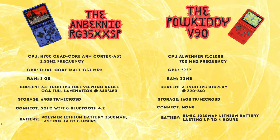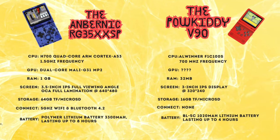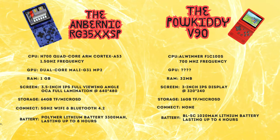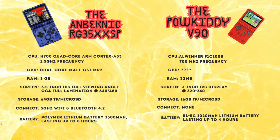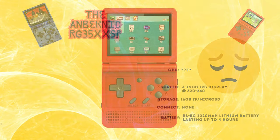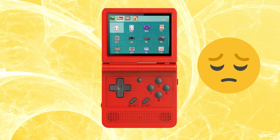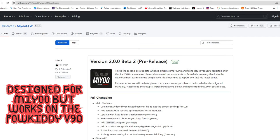On the other hand, the Powkiddy V90 is an extremely entry-level unit, sporting an Allwinner F1C100S CPU running at 700MHz. It only has 32MB of integrated RAM and a 1000mAh battery. It has a 3-inch display with a resolution of 320x240, so it will not be able to scale as much as the SP. The V90 also comes with very basic firmware that, from reports, does not even support the shoulder trigger buttons. To enable these, you would have to install custom firmware from MIUI. Most systems the V90 runs do not need these, but if you want to play the few PS1 games possible on this device, you have to flash the custom firmware. I will leave a link to the custom firmware installation guide in the description if you need this.